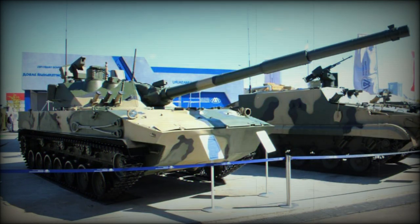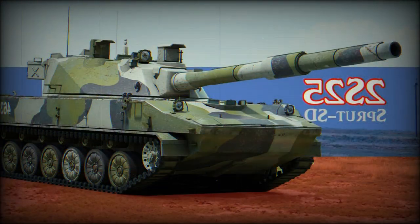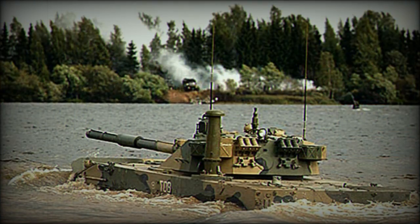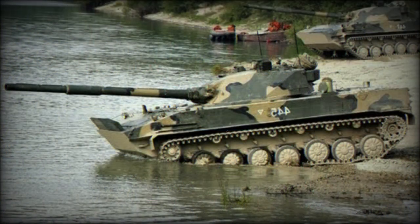The Sprut SD-M1 is fitted with a new fire control system featuring sights from the T-90MS main battle tank. One of the most important improvements is an independent commander's sight with thermal vision, allowing targets to be acquired and engaged faster. Once the commander spots a target, the gun is laid on it automatically and the gunner completes the aiming and firing process, while the commander looks for the next target. This engagement method, called hunter-killer, is present on all modern main battle tanks.